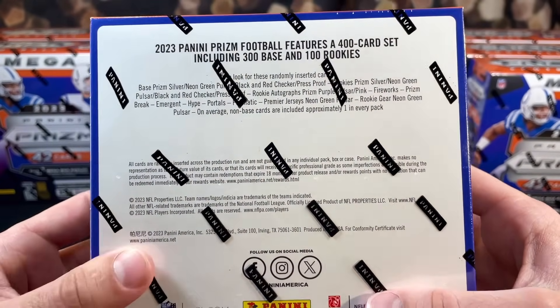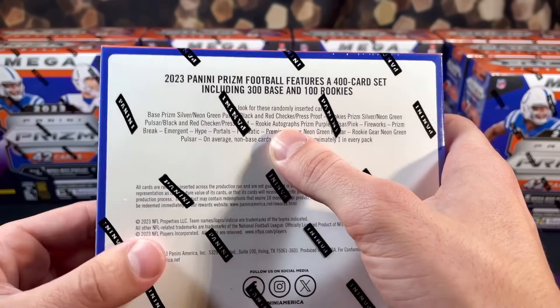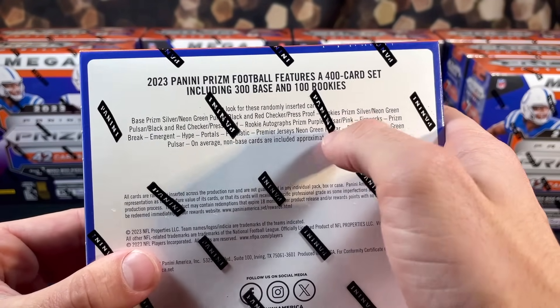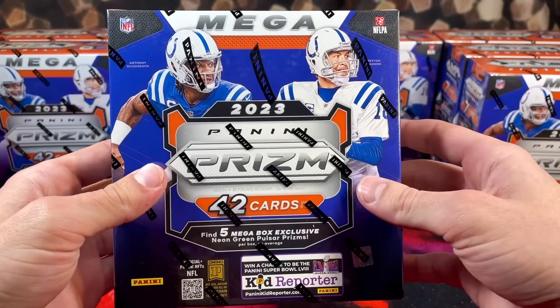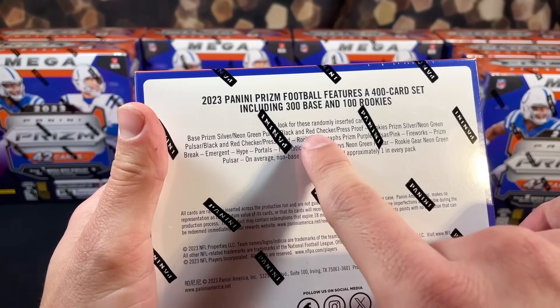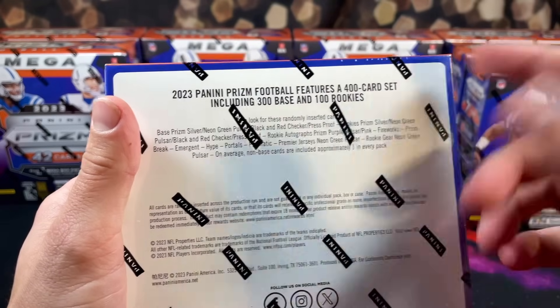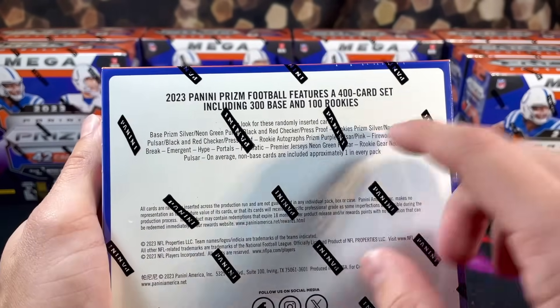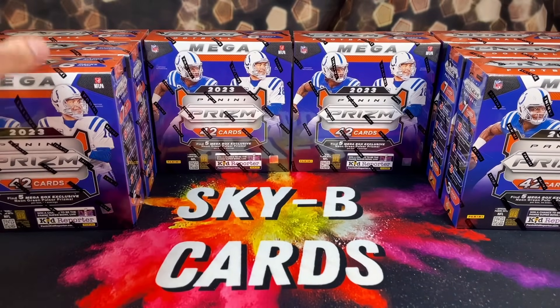There are no numbered cards, but you can pull autographs — rookie autographs in prism, purple pulsar, and pink. That's the goal in this video. Hopefully we can pull a nice autograph. They also have the red checker and the press proof, or the black and red checker, which are basically case hits in prism. And then these press proof parallels, which I haven't pulled yet. So we're going to dive into this.